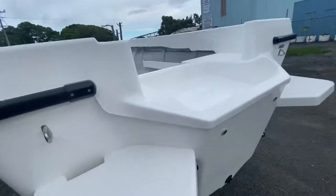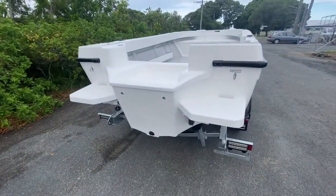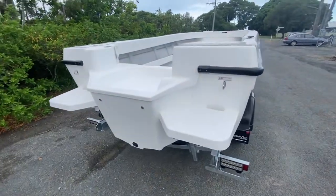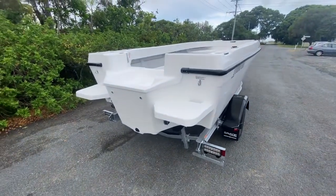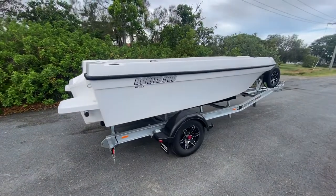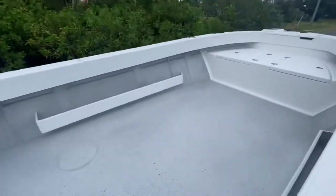These boats are rated for 115 horsepower. This particular boat is fitted with a 115 horsepower Suzuki. You'll have fuel economy of well over two kilometers per liter, probably closer to three — I know the 90 horsepower Suzukis are around three. With a 125 liter tank, unreal range — should give you more than 300 kilometers of range, which is amazing. We can fit a 150 liter tank in these if you want to option that.